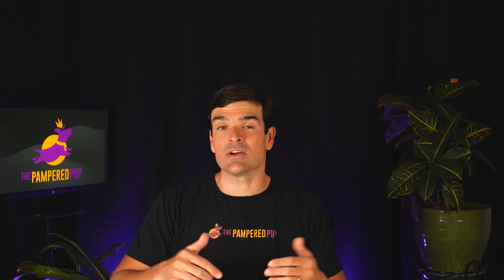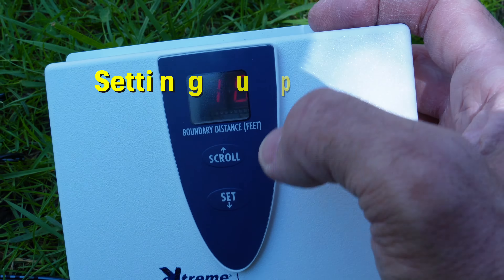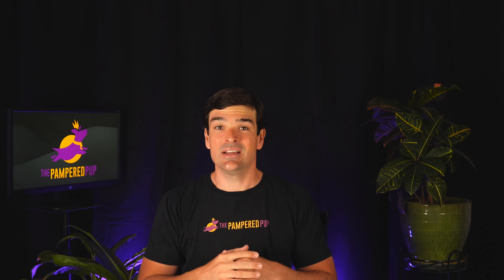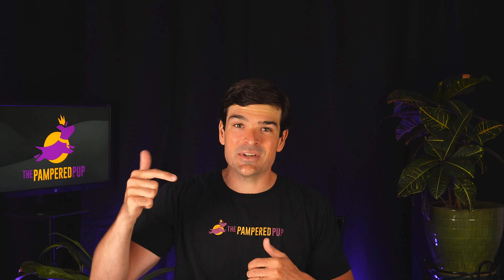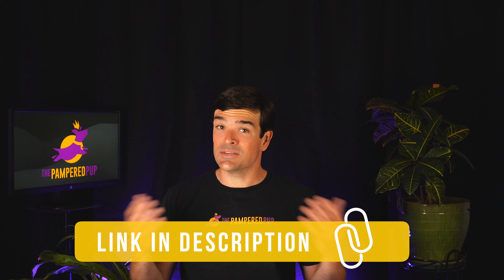In this extreme dog fence review, I'll share what I've learned throughout the four years I've worked with invisible dog fences, and also what I've learned after using this in-ground dog fence firsthand. I'll show you what's inside the box and cover everything from setting up fences to testing its performance, and of course evaluating it from a dog's perspective. Getting shocked is no fun.